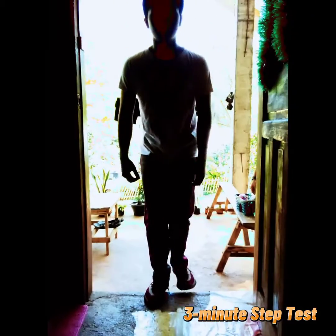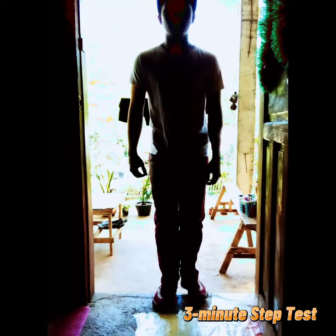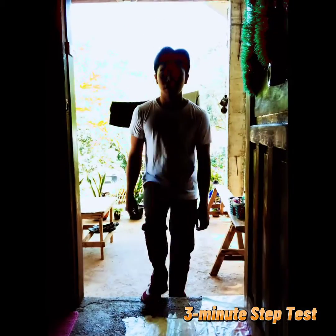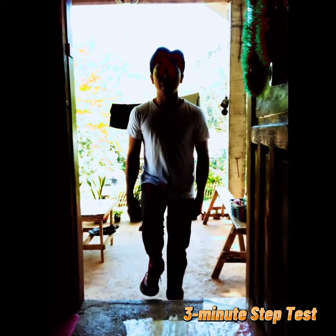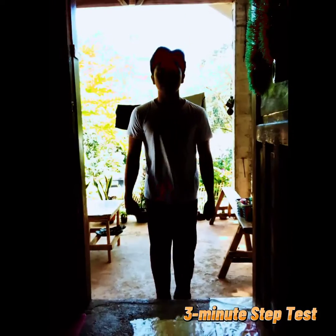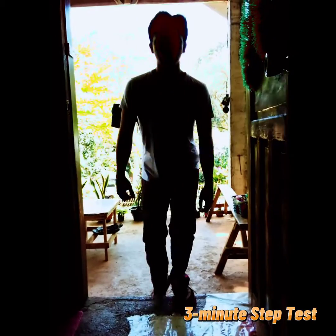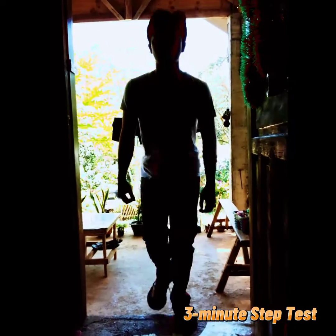This three-minute step test measures your fitness level based on how quickly your heart rate recovers after exercise. The fitter you are, the quicker your heart rate will return to normal after exercise. I'll now show you how quickly my heart rate comes down. Thank you.